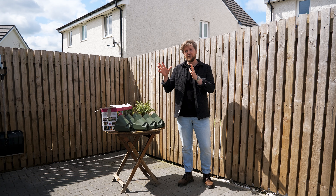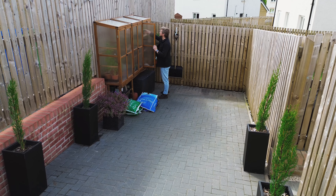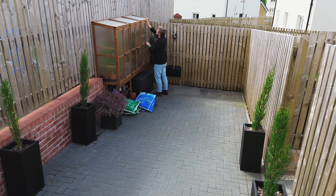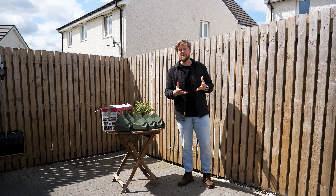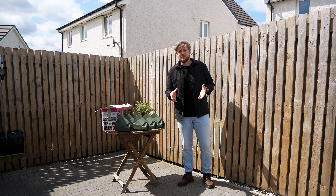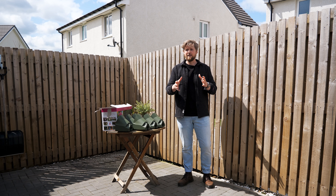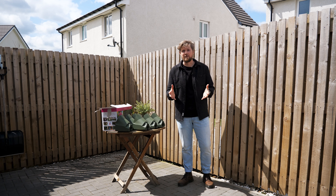I've introduced some cold frames into the space — three of them — to increase where I can grow material. Equally, I wanted to install a green wall to spruce up my bin storage space. There are lots of ways you can spruce up bin storage; you would have seen online ones with a green roof and a big timber frame, which can be really expensive and quite tricky to build.